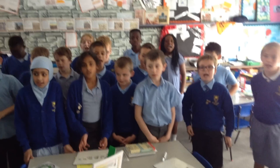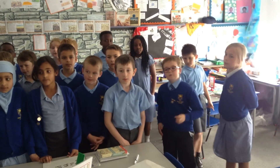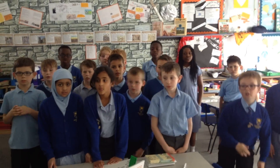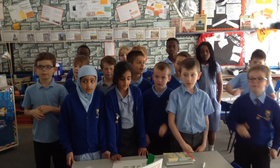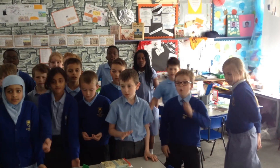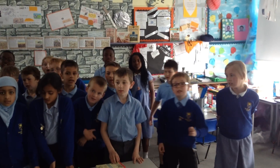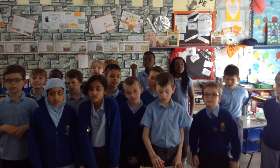8 x 2 is 16. 8 x 3 is 24. 8 x 4 is 22. 8 x 5 is 14. 8 x 6 is 48. 8 x 7 is 56. 8 x 8 is 64. 8 x 9 is 72.